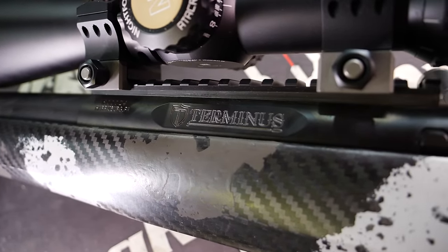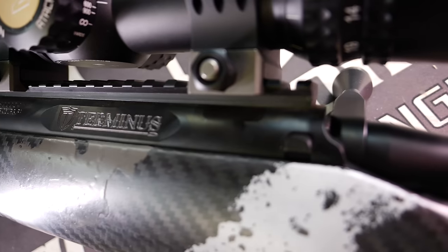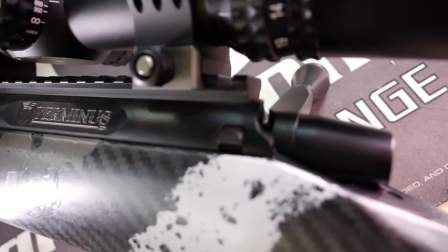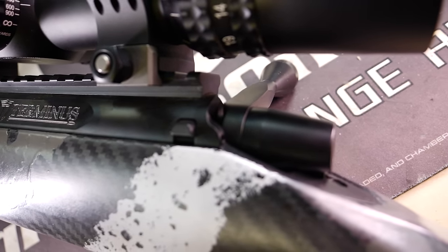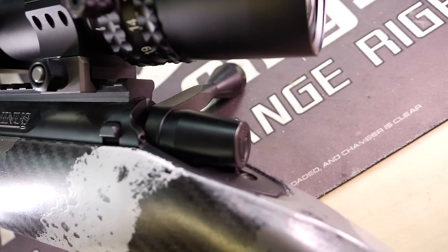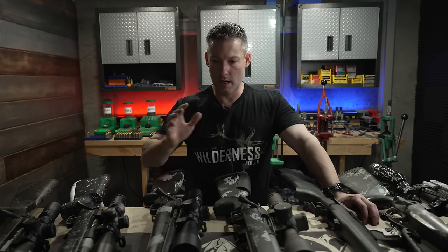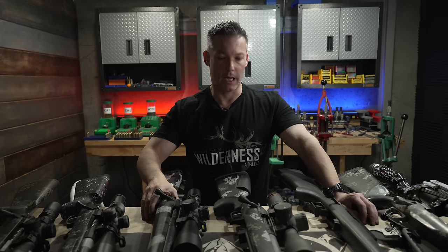It has an M16-style extractor and a plunger-type ejector. Because it's three-lug, that M16 extractor can sit a little bit lower in the action, so the ejection angle is a little better. The bolts are 0.725-inch diameter — I prefer that over 0.750 because once you get to 0.750, there's not a lot of lug contact. I've played with a lot of actions and I still love them. I have to say that these Terminus actions are probably the smoothest I've ever felt, or at least right there with the best.